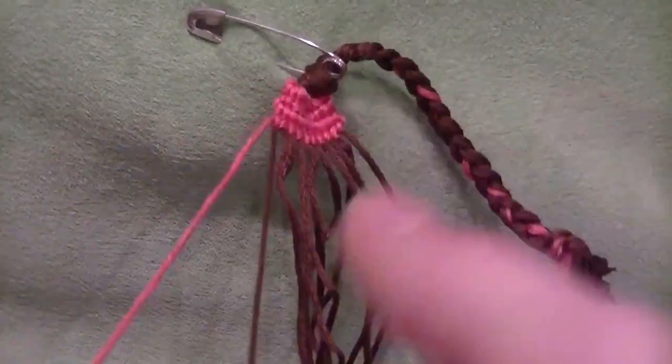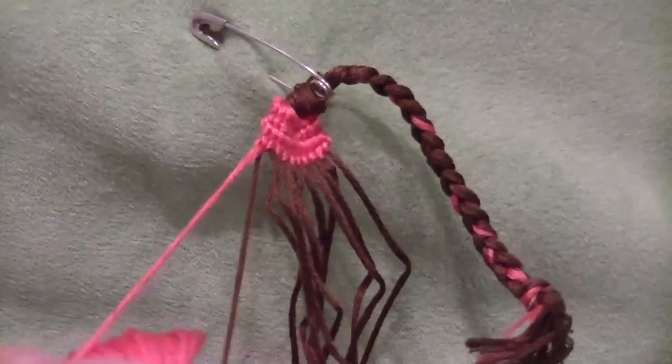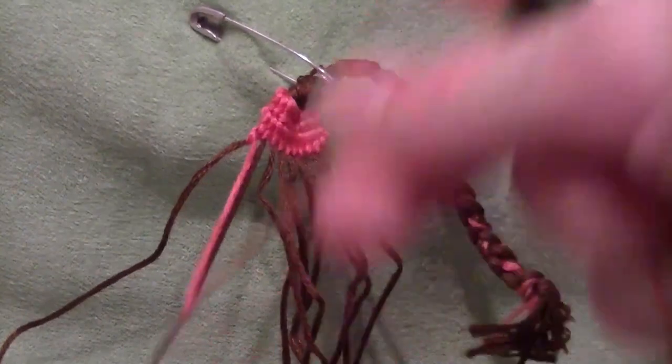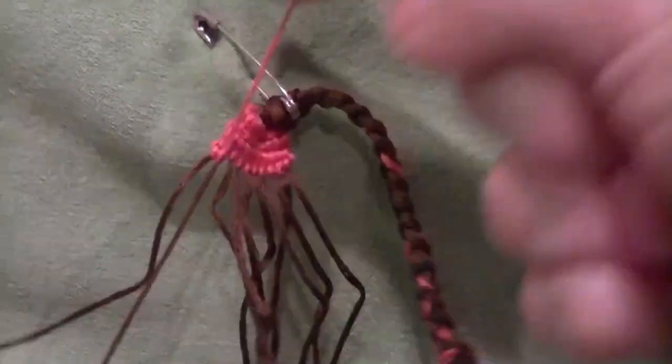Also, you want to double knot every single one of these — and if you haven't been, then you'll have to take out your whole bracelet.